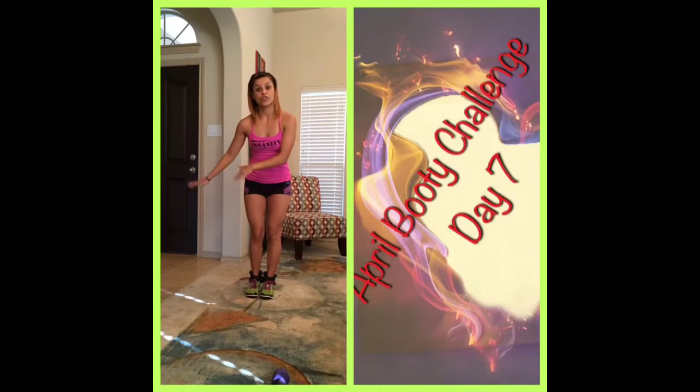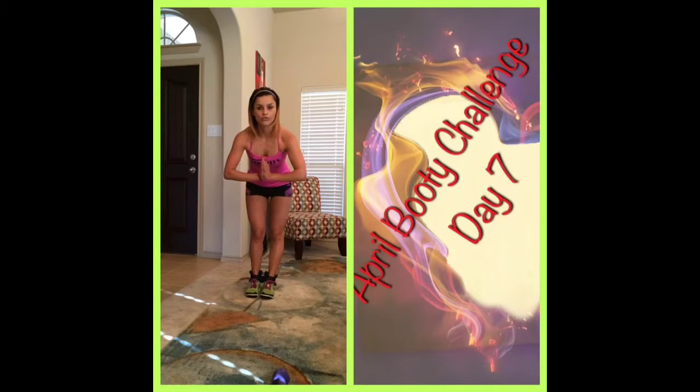I want you to try 30 on each side — 30 on the right, 30 on the left. Repeat two to three times depending on how you feel. And I will talk to you guys tomorrow.